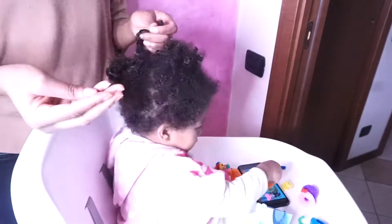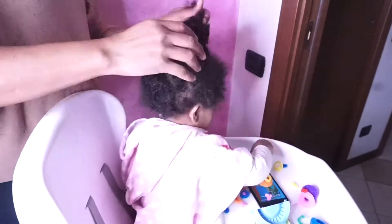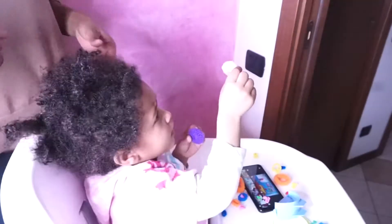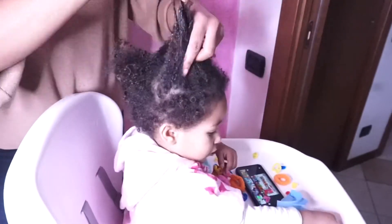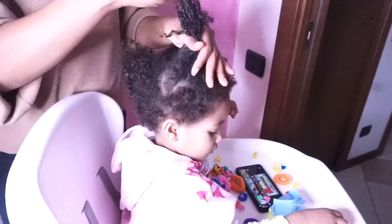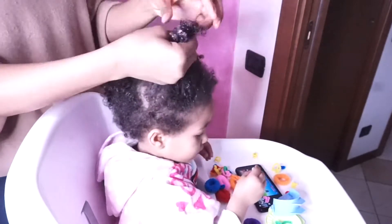I'm done taking off the hair band — just put the rest of them off. Now it's time to start applying our conditioner which is the aloe vera. I'm going to section her hair into three; you can choose not to section the hair if you don't want. I'm going to start working with the front section and I left the hair band on her feeding table.